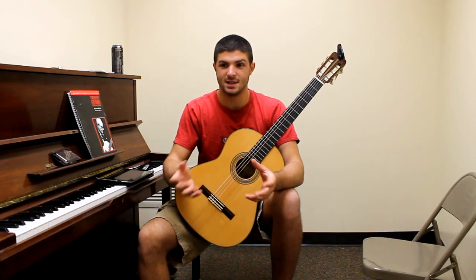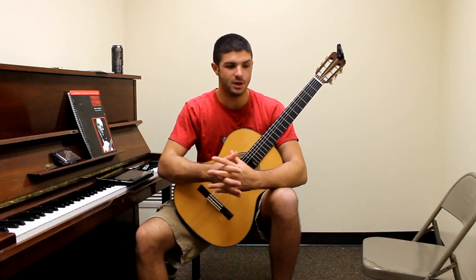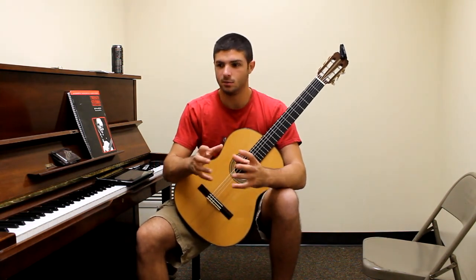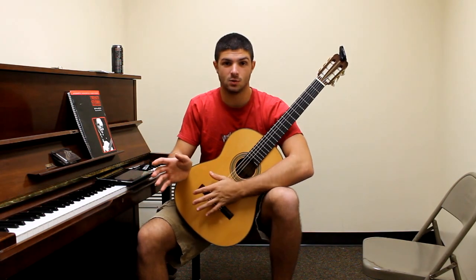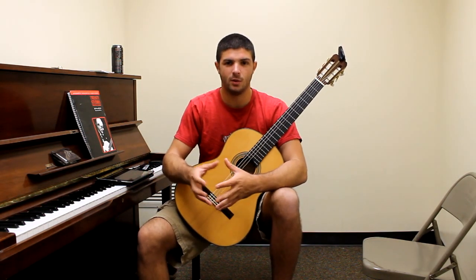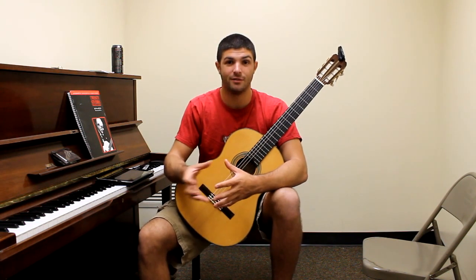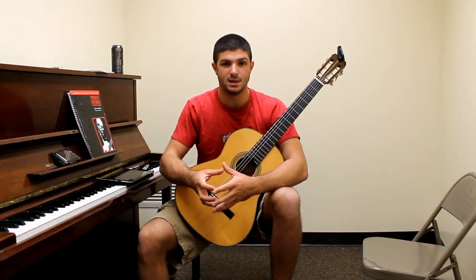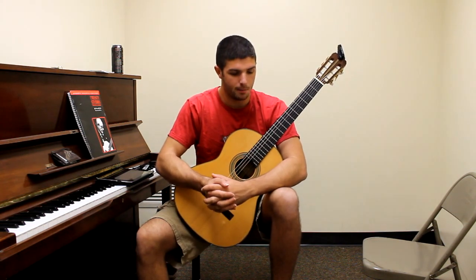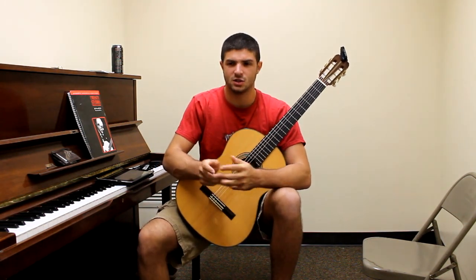Not necessarily as lessons to people, but just my experiences and my opinions — specifically regarding pieces as well, like what I'm working on, what's easier for me, what parts are harder, and advice I've gotten from my teachers and fellow students. I'll just talk about everything that's on my mind.